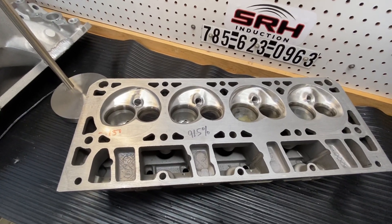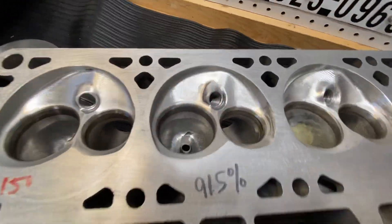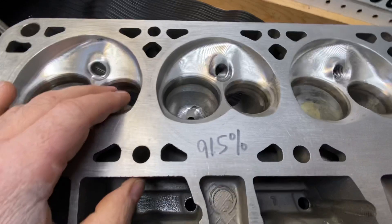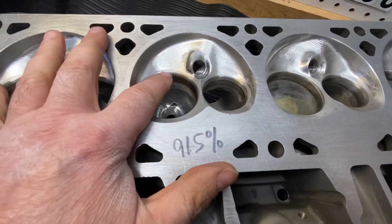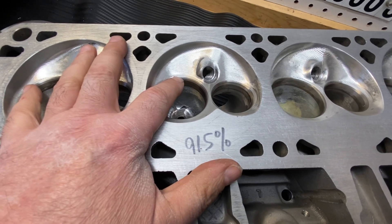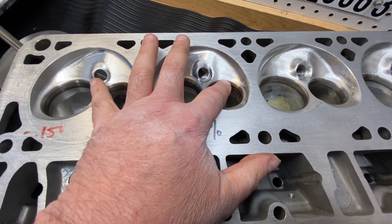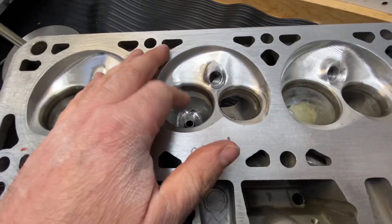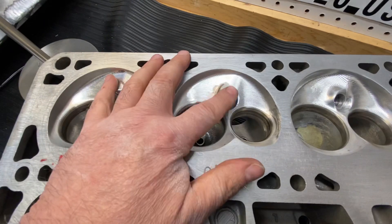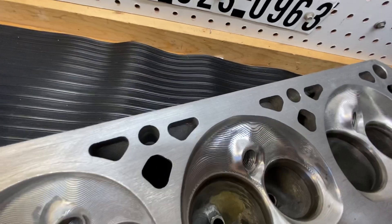This is a LS1 CNC port. I'll show you a few things here. There's the chamber — 45 degree valve job on both sides, 40 top on the intake, 38 top on the 45 seat. You can see how it cleans up. I did a little polish in there because the CNC program — well, you can see it did a good job.